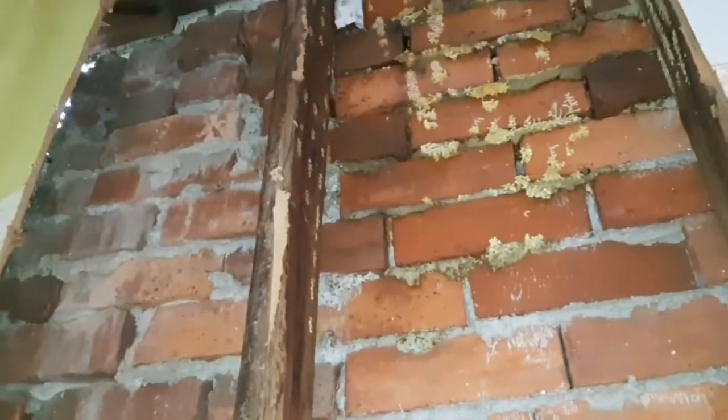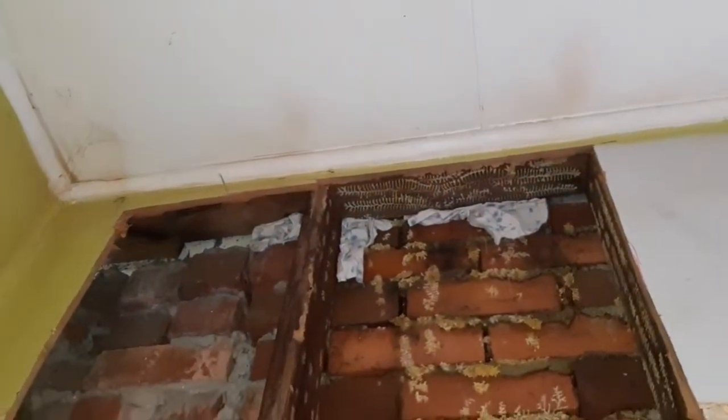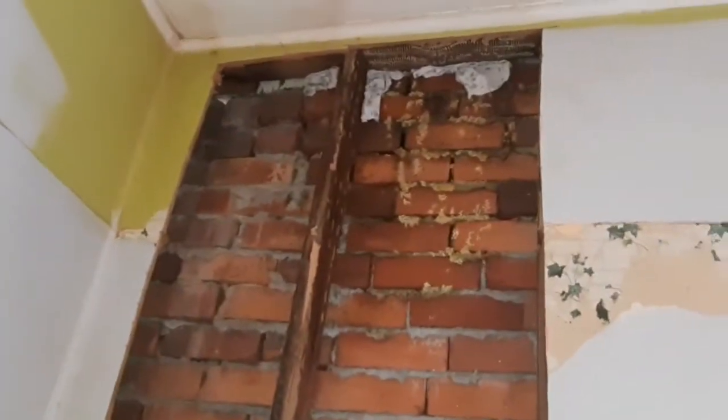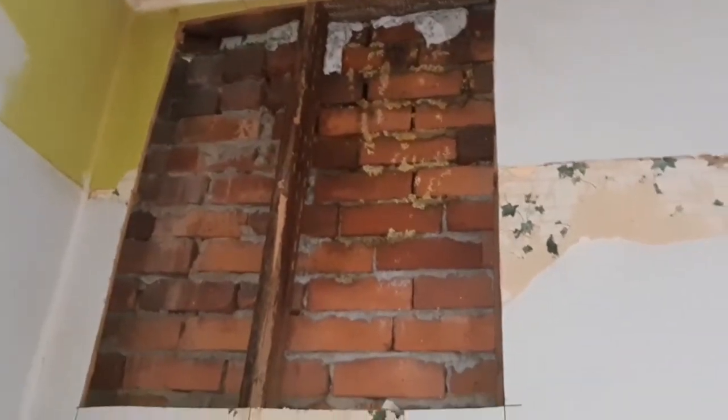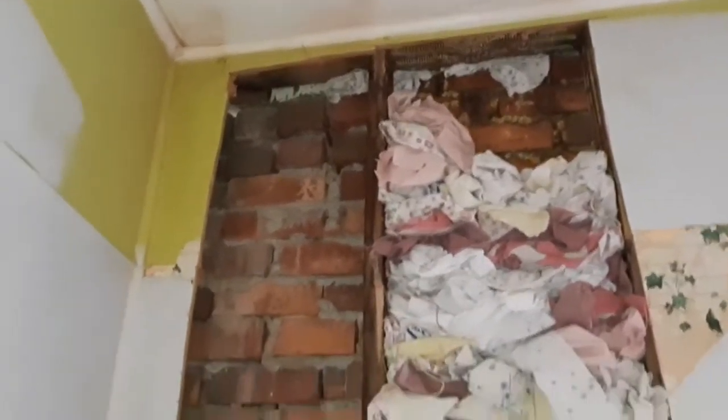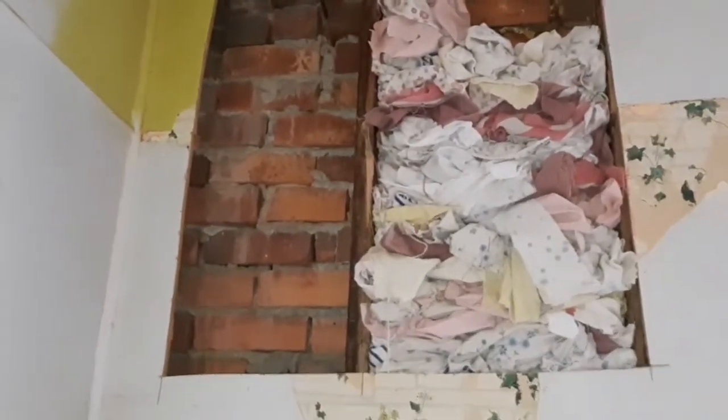I've blocked up that area as well just so I can start filling the cavity, but there are a lot of gaps and not enough old material, so I'll do the best I can. That's what I've been able to fill up so far — the homeowner will finish that off.